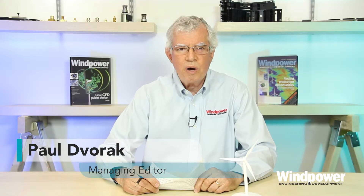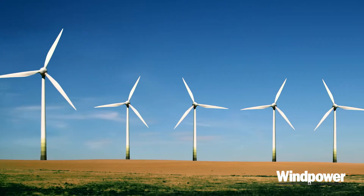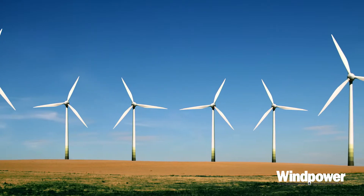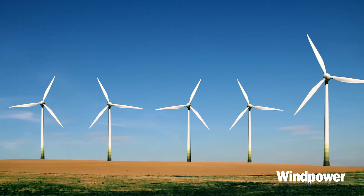Hi there, I'm Paul Dvorak, editor of Wind Power Engineering and Development Magazine. Today we'll continue our discussion of conventional wind turbine designs. Just to recap, we described a conventional turbine as one with three blades and a gearbox to turn the slow rotor shaft into about a thousand RPM for the generator.